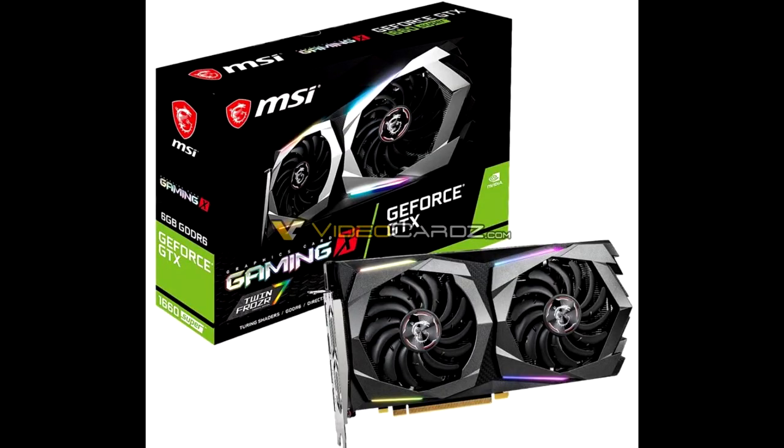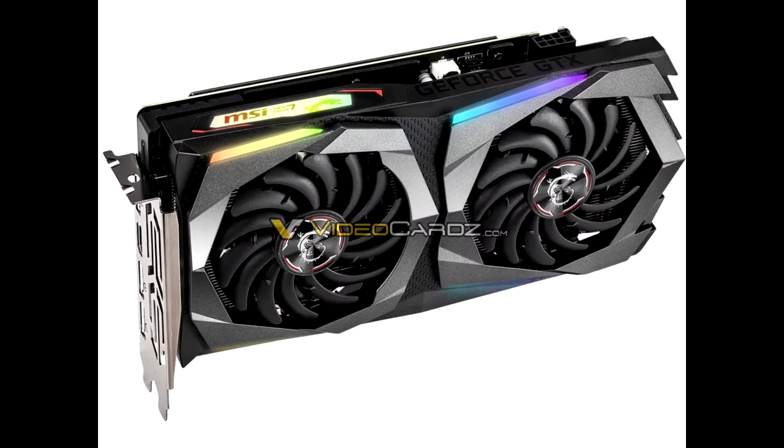MSI GeForce GTX 1660 Super Gaming X and Ventus XS pictured. MSI is ready with its premium Gaming X and affordable Ventus XS custom board designs for Nvidia's upcoming GeForce GTX 1660 Super GPU.